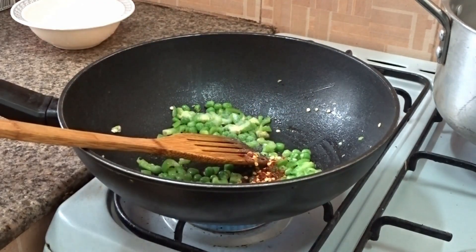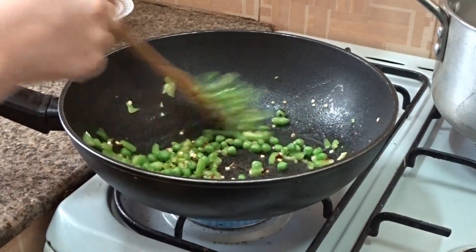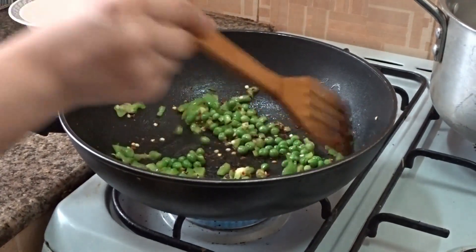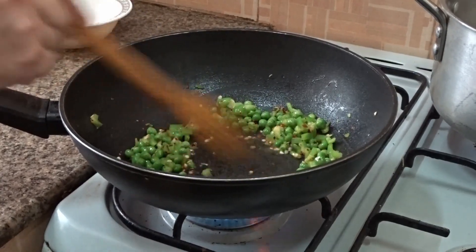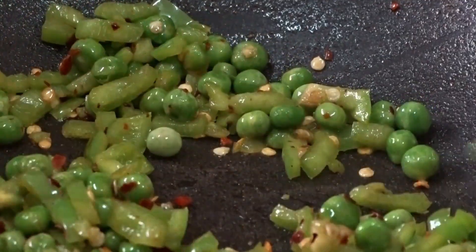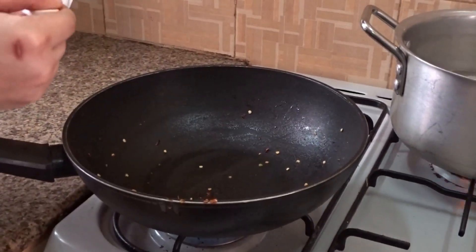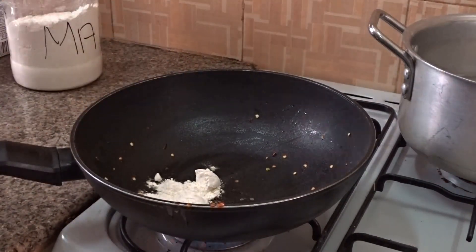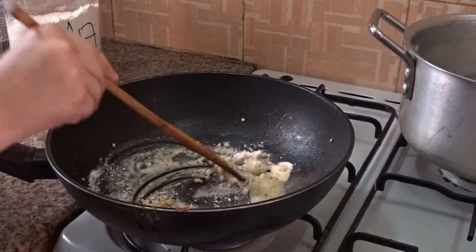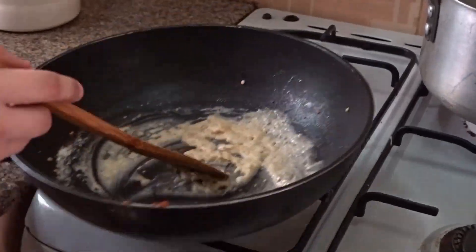Add one tablespoon of paprika and sauté everything very well. Please be careful while cooking. After that, use the same pan — free it up — and put two tablespoons of flour and one tablespoon of oil. Mix until it becomes a smooth paste.